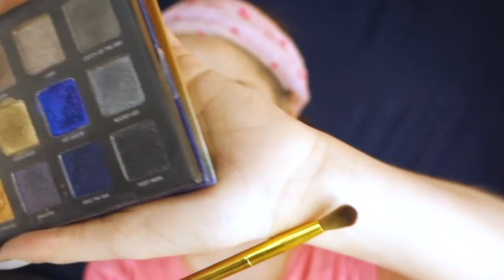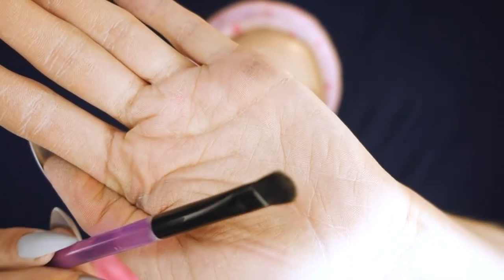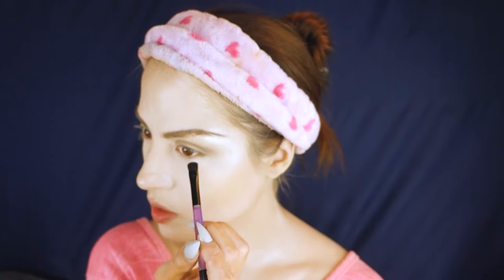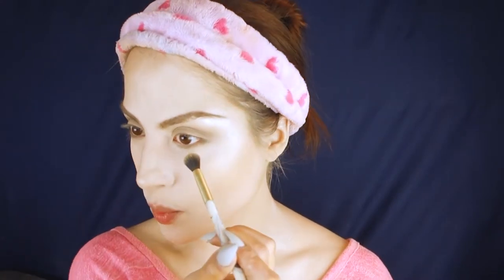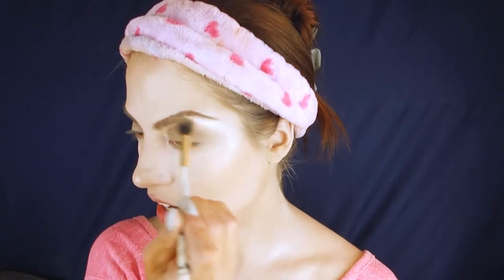I'm switching to the Bretman Rock x Wet and Wild crease brush because it sticks right into the crease of my eye. I'm going into 'Cruisin,' a slightly deeper gray, and working it carefully into the outer V of the eye — into the crease and lifting up as if creating a winged liner. Then using a flat brush to stamp the darker gray shade like a liner on the bottom lash line, and a fluffy brush with the lightest gray to make the eyes look bigger.